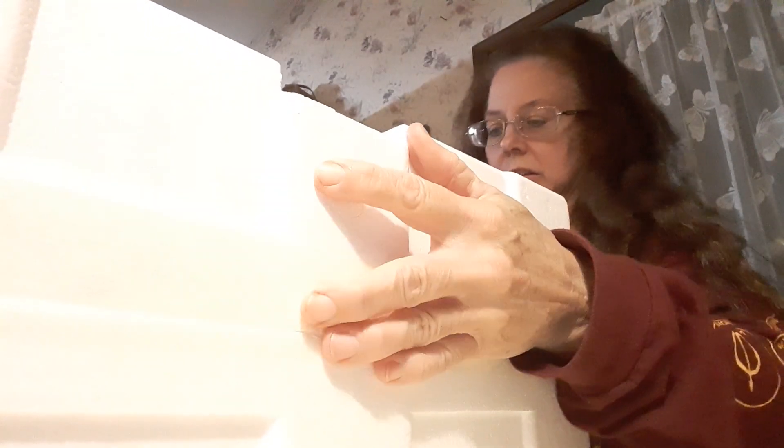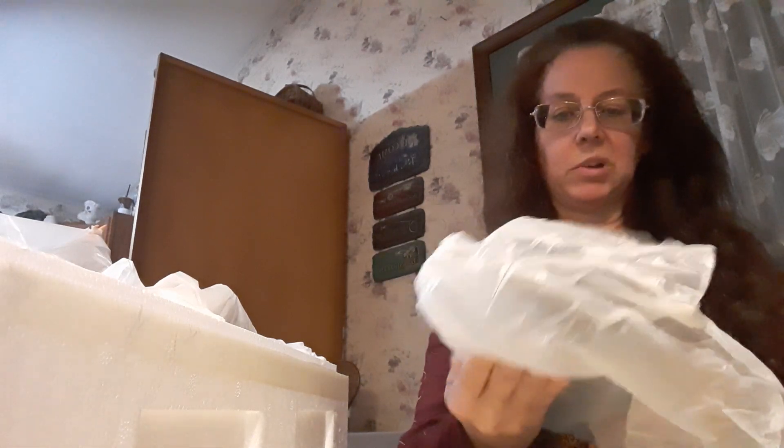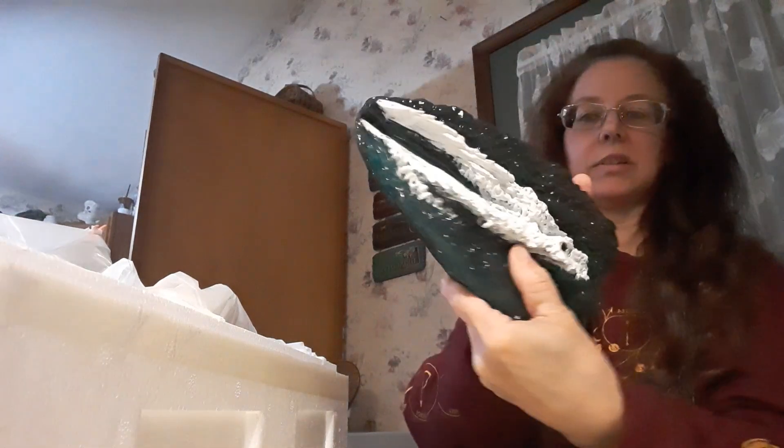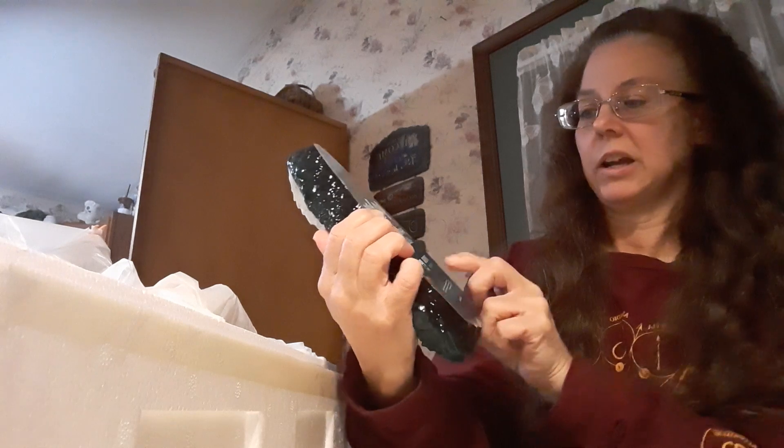I'll find some place to put it that looks nice. So first, here is the base — this is just for the water effect. It looks really cool, like it's translucent. You can see my hand behind it — it's really cool. On the back it says Harry Potter and Buckbeak, Iron Studios.